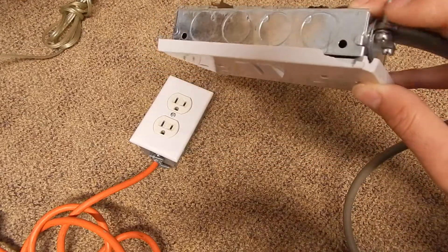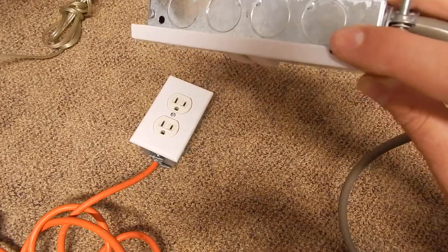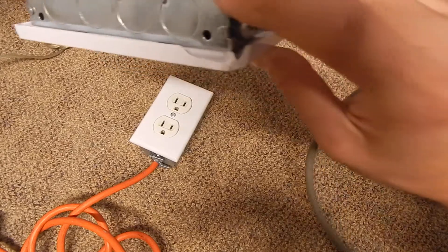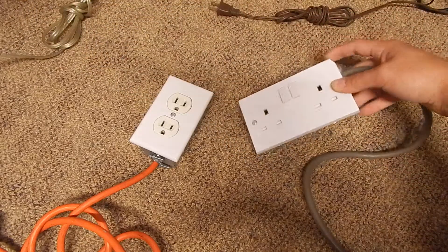The only downside is they use Bakelite plastic still. So this came in the mail and it got slightly a little damaged, but not too bad.